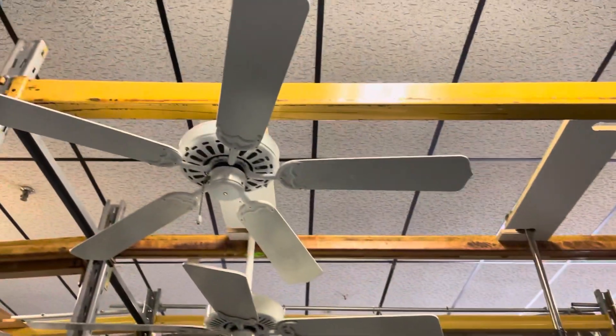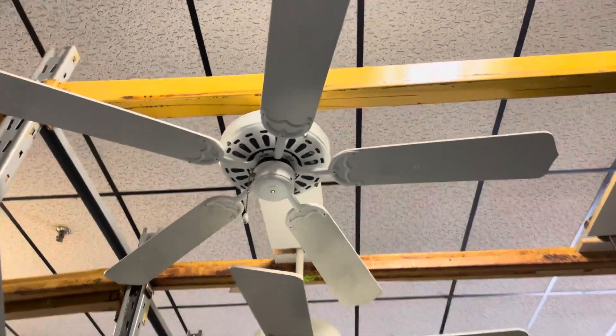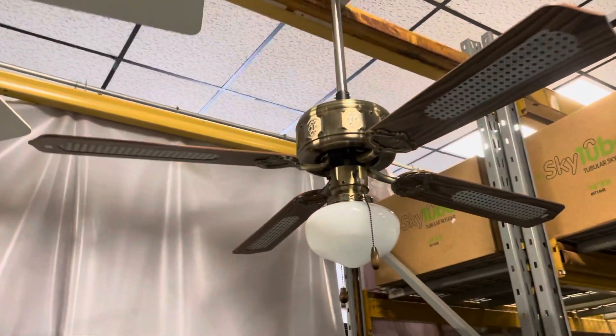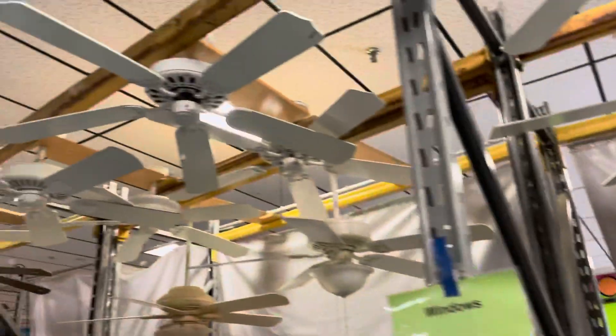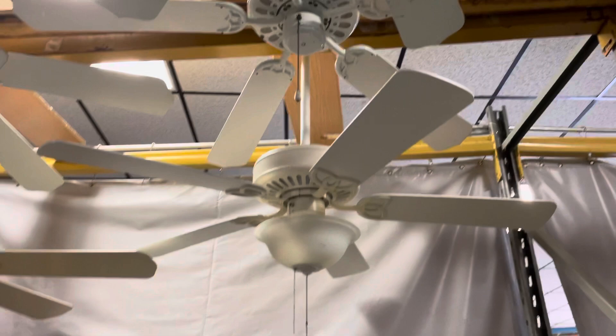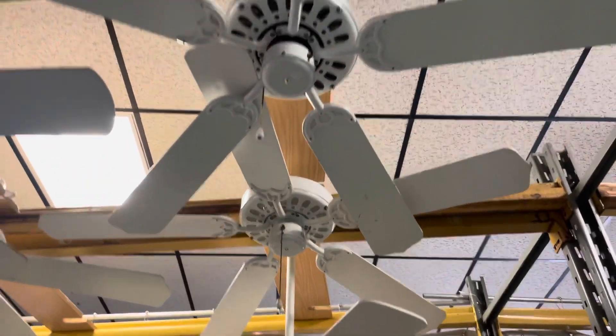Alright guys, we're back at the ReStore. New tone decorator 5 — I moved some fans around. Anyone want a white fan? Got plenty of them. That's a new one there.